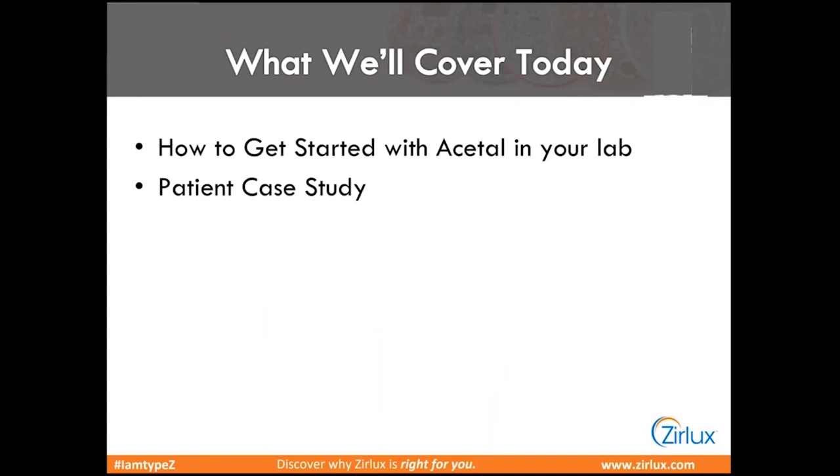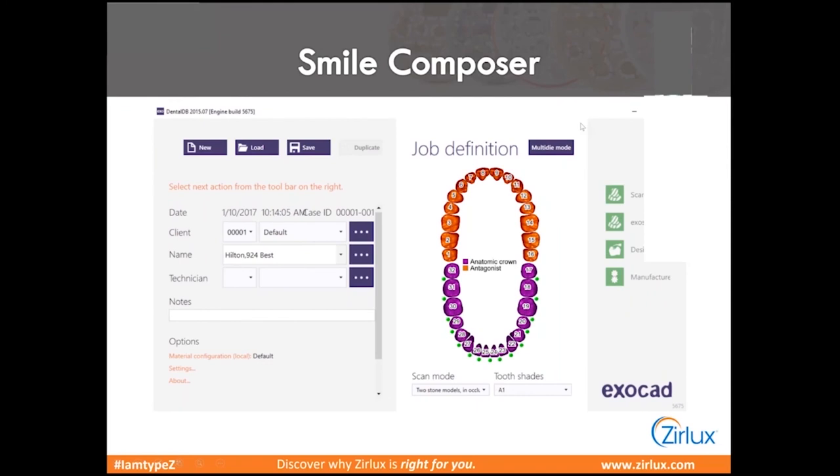So how do you get started with acetal in your lab? With the Xurlux Acetal, you don't necessarily have to have a mill, and you don't even necessarily have to have software to design a partial. There are plenty of options to get these made, but if you do have those, that's great. We'll show you a couple of cases that we've done in this material in the patient's mouth.